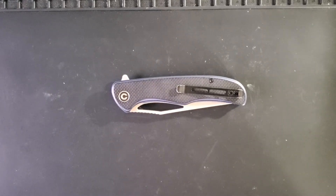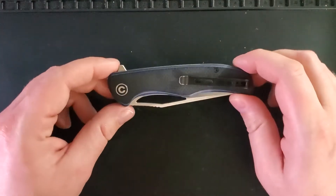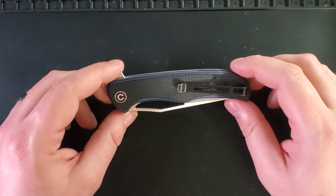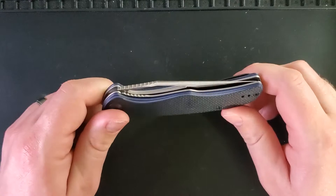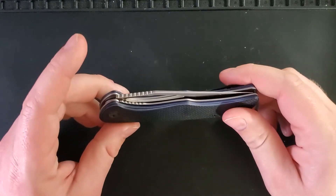Hello everybody, Topol with Left Handed Knife Reviews, and today we have a review of the Civivi Shredder, model number C911A. This is an aftermarket review as this knife is no longer available for purchase from retailers. Let's get right into it.